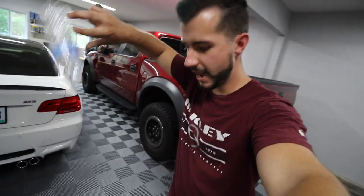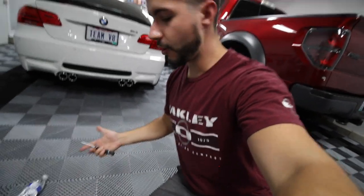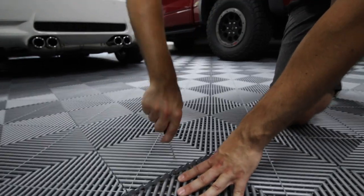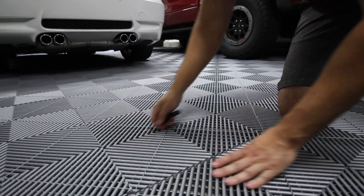It's give and take. With any floor you have to consider: is dropping bolts really that much of a concern? The same goes for liquids — if you spill oil, you can literally pop up a tile, clean it, and put it back. Yes, it's more work, but that is one of the sacrifices you make for a floor that looks like this.